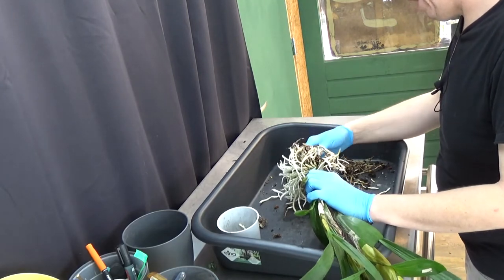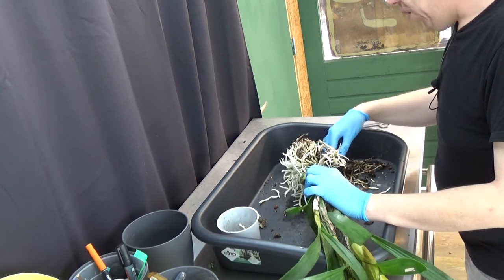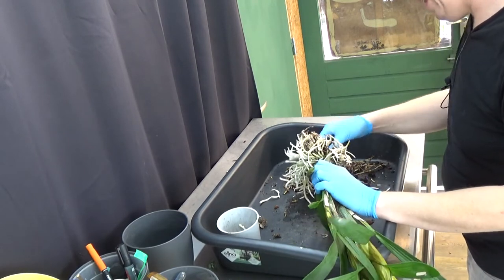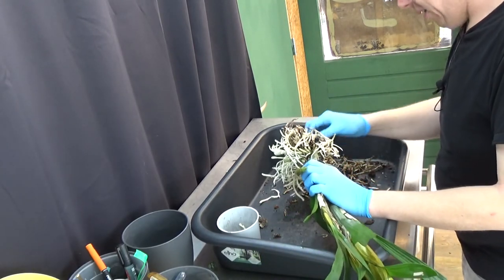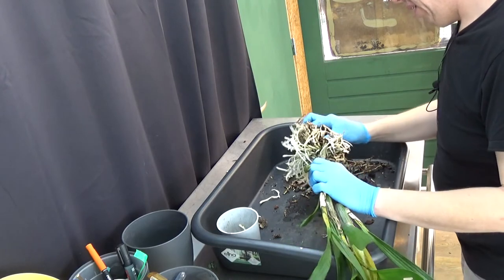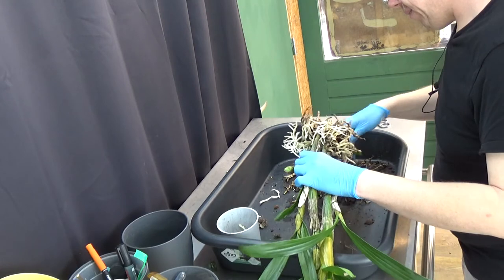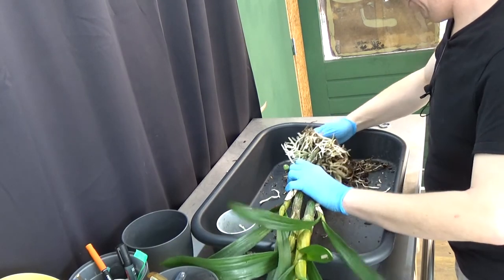All these new roots will die off as well if left in the old media, so it's probably better to lose a few roots now than the whole root system in the end. This one has been grown on very well - it's beautiful. But if you want to transition it to another type of media, it's a little bit of a problem sometimes, because you're going to lose the older roots. There are a lot of roots to remove.